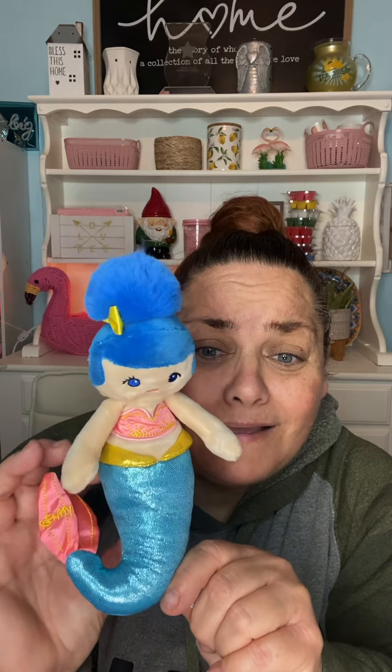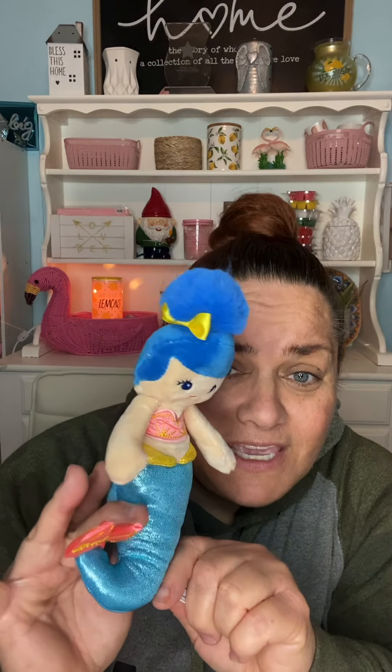She's so stinking cute. I can't wait to display these. Her tail has Scentsy on it — so cute. She smells so good, she is so adorable. How cute on a backpack! She's got a bow in her hair. Adorbs. So I'm going to put her to the side.